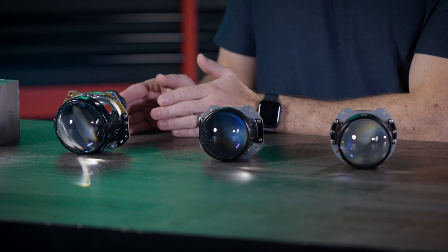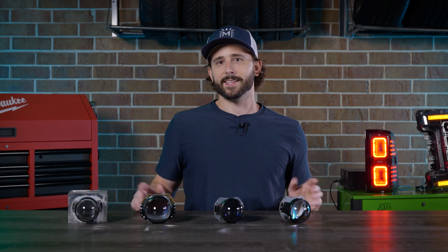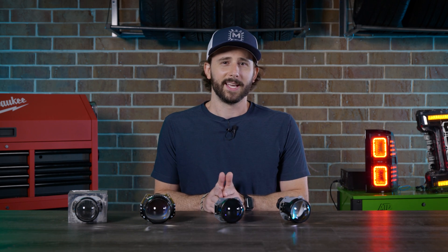It's not a Mini D2S, it's not a Mini H1 — it's kind of somewhere in the middle. It shares a variety of features from both of these projectors that sort of make it the best of both worlds.